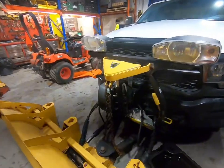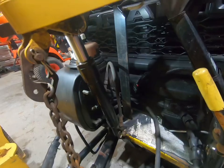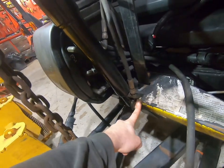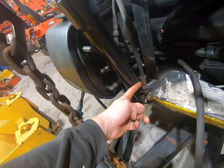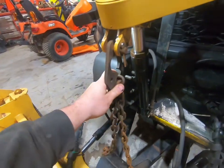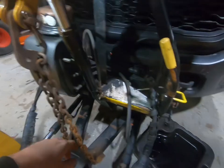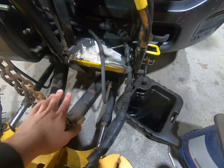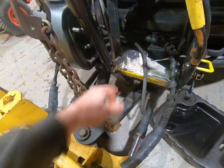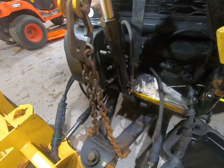I'm going to get the cylinder off and we'll get it on the bench and I'll show you how we change that gland nut. To get these cylinders out, you've got one pin in the top, one pin in the bottom, and one hydraulic line. I like to take your lift chains off as well — it makes it easier — and you can slide a catch pin in so that when you take the hydraulic line out, the fluid doesn't spill all over the floor.